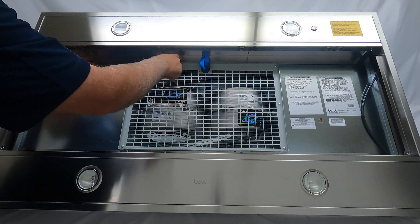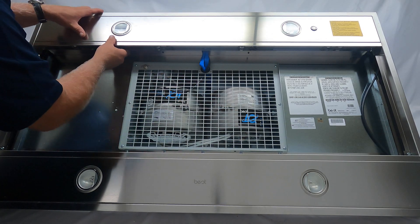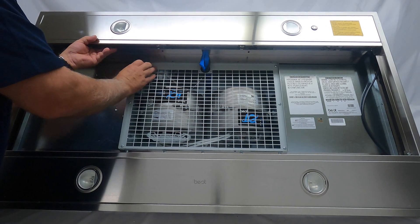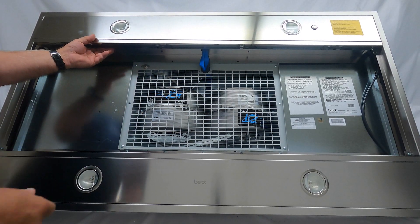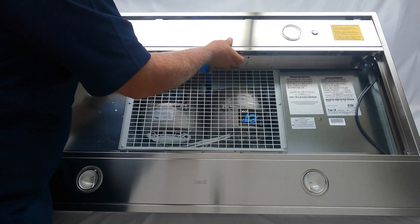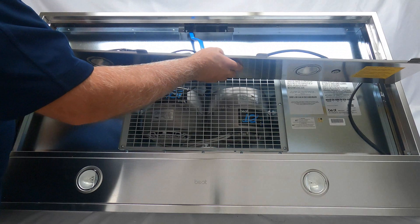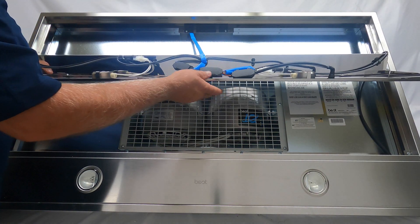This stainless steel plate in the back will slip over this grate, so you're going to lift up on it and just kind of pop it out — just like so. This whole panel comes down; I'm just going to flip it down and let it rest on the harness.